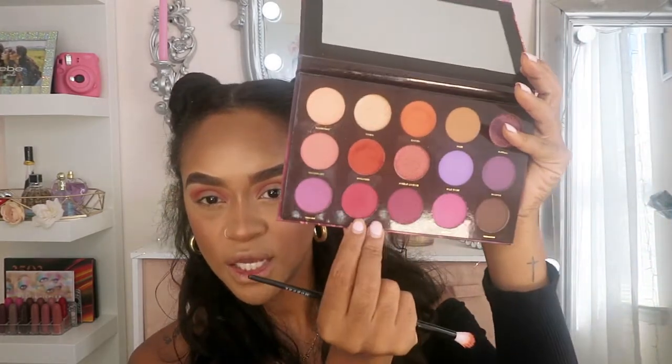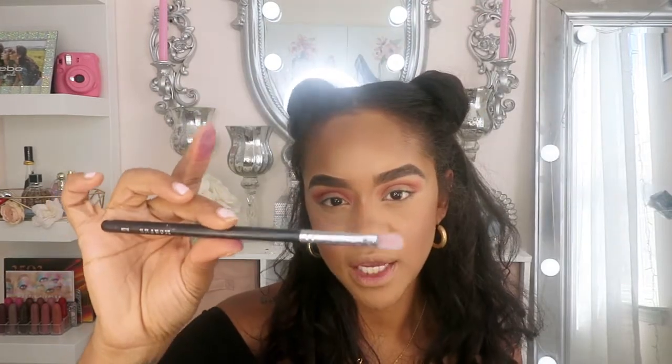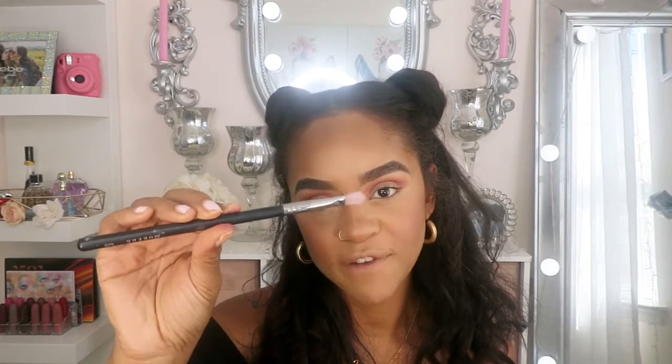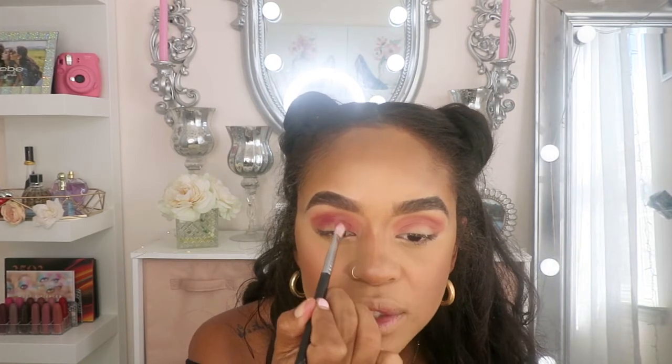I'm going to use this color right here, and that's Narrows. I'm going to use this brush right here — this is Morphe M456 — and I'm just going to deepen that crease out.